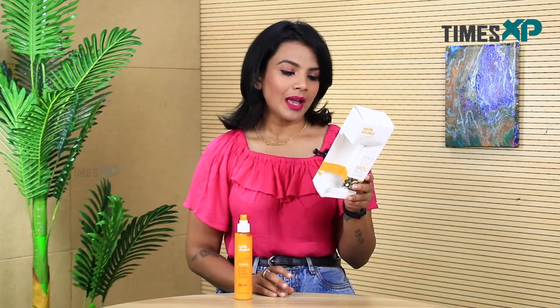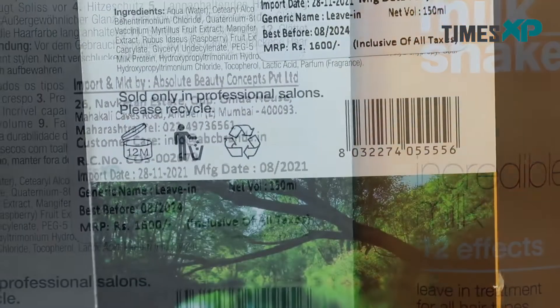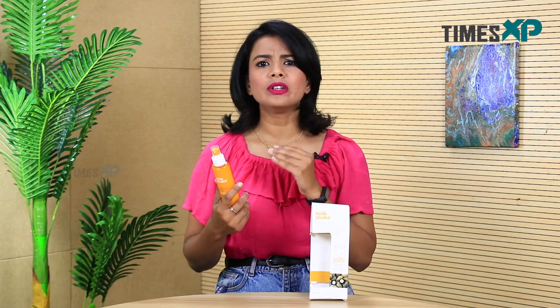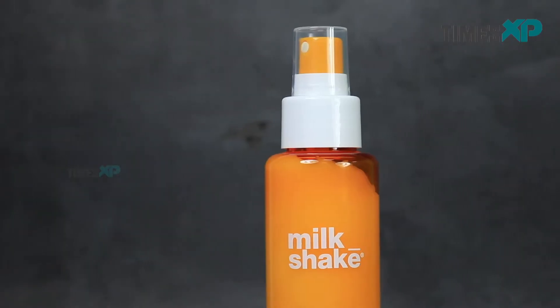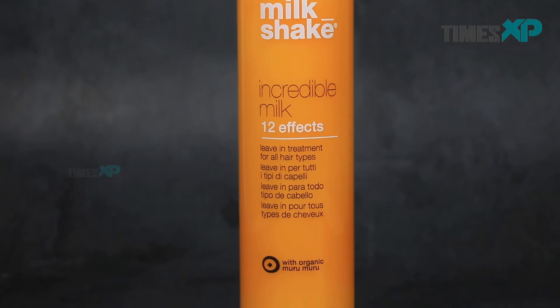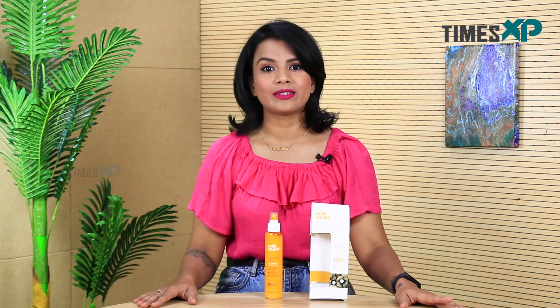Talking about the price of this product, which is also one of the most important factors of any product we buy. This product is available for Rs. 1600 for 150 ml. I think that price is a little too much — for a conditioner at 1600, you would get three pairs of shampoo and conditioner. Even if it had been below the 1200 range, it would have been good. But 1600 is a little higher. You can look for this product on commercial platforms where you might get a discount, and if you do get that discount, the quality is really good and you should definitely give it a try if you're struggling with frizzy or unmanageable hair.